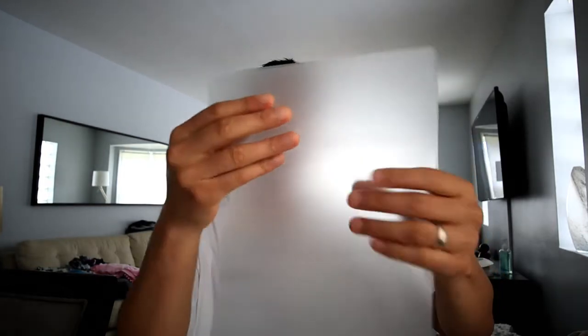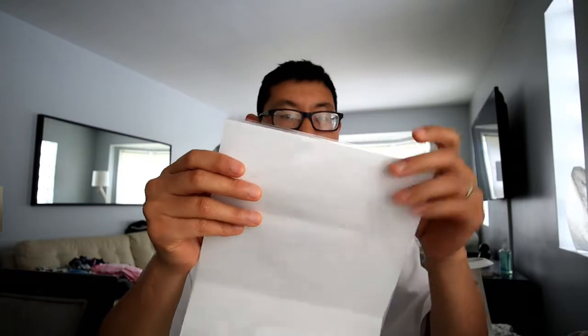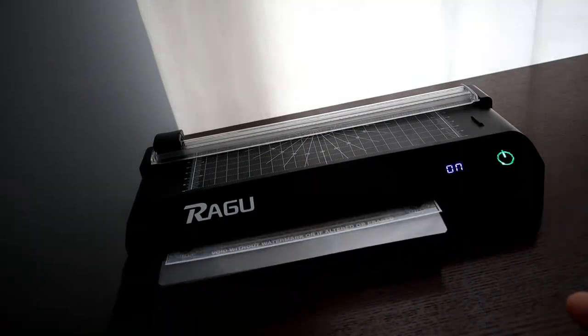We're going to open up the laminator sheet. All you have to do is — it has a side that's open — open that side up and put the piece of paper that you want laminated in. Here we go.